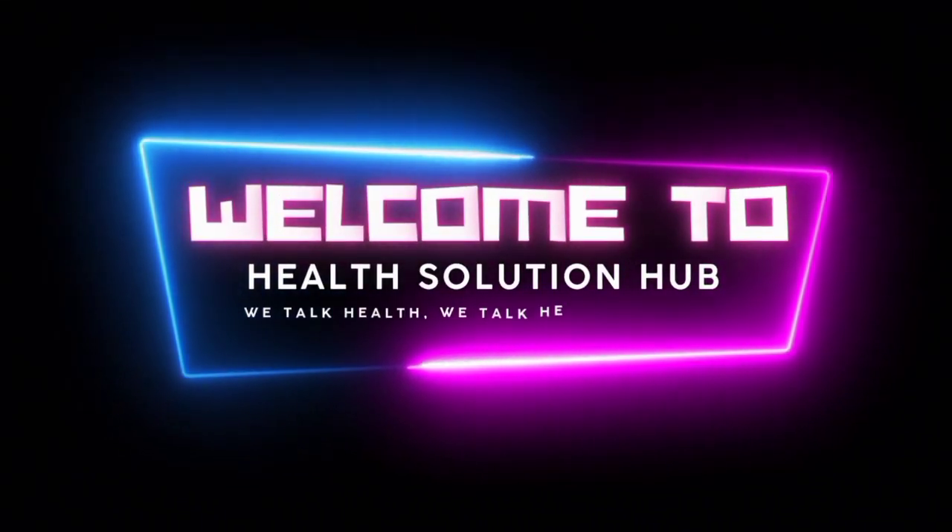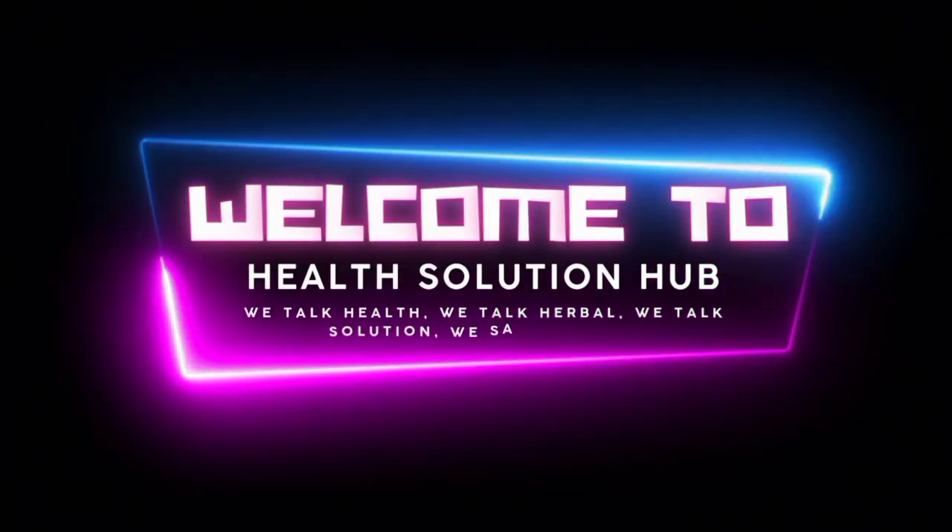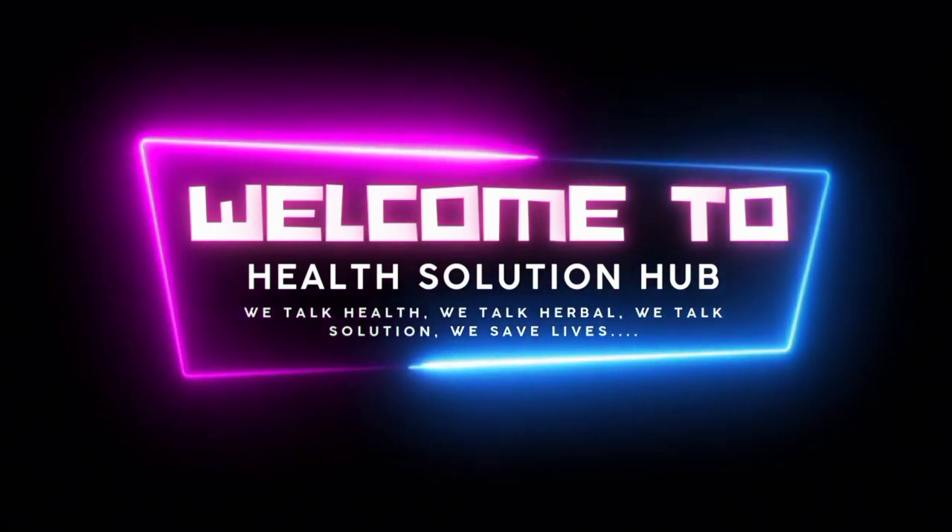Welcome to Health Solution Hub Channel. We talk health, we talk herbal, we talk solution. We save lives.